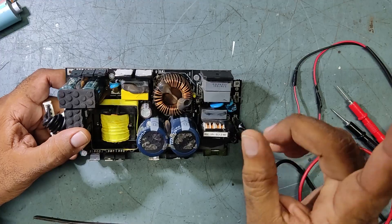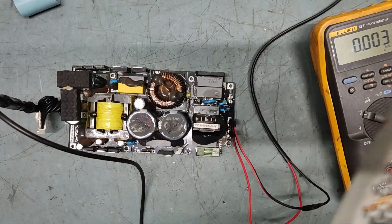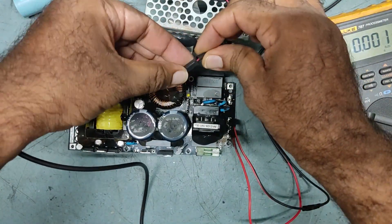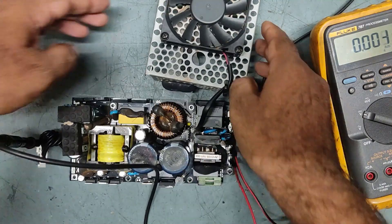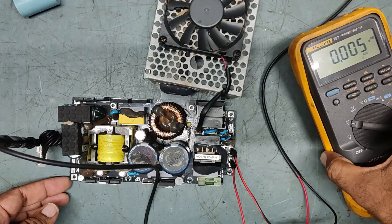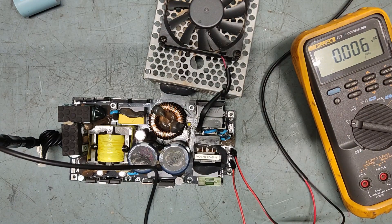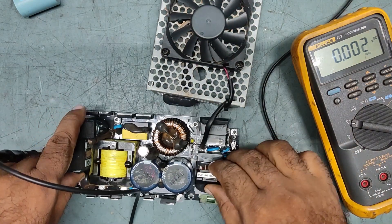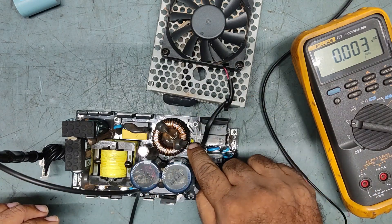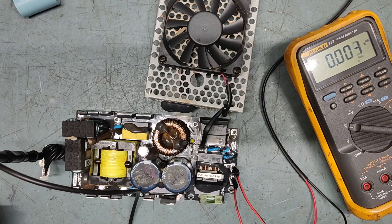Always remember — check in series first. We will put it on and check step by step. I will put the fan connector on so that if everything is okay, the fan will start moving. We will check the output voltages also. So this light — see, if our power supply is good, this yellow light will go off. If there is a fault, the yellow light stays on. If everything is good, it will momentarily come on then turn off automatically. See — yellow light came and went! Fan started.